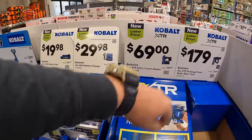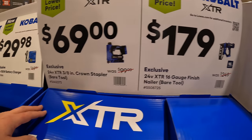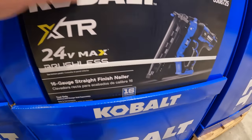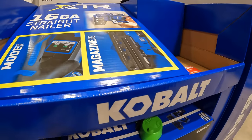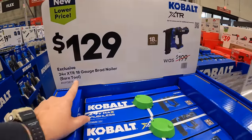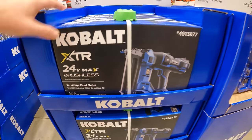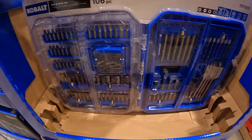$19.98 for their 2 amp hour battery, was $39.98, or $29.98 for their 150-watt rapid charger. $69 for the 3-1/8 inch XTR crown stapler, or $179 for their XTR 16-gauge finish nailer — those are good deals. $129 for their 18-gauge brad nailer with the XTR, was $199.